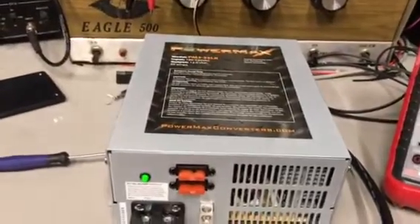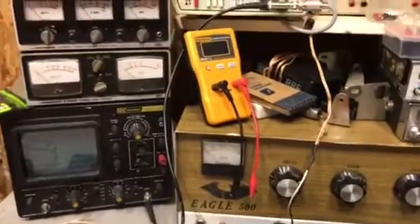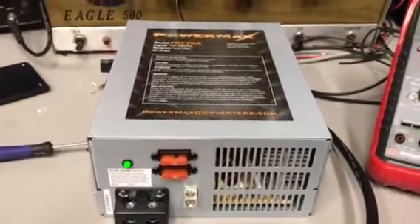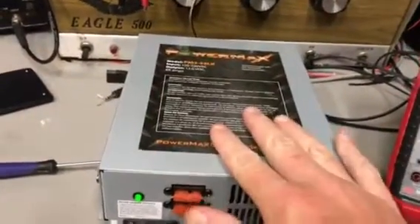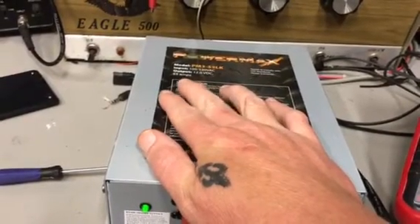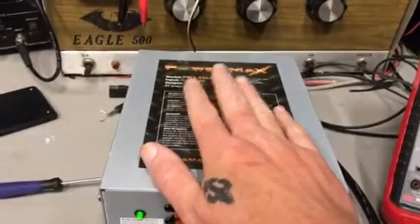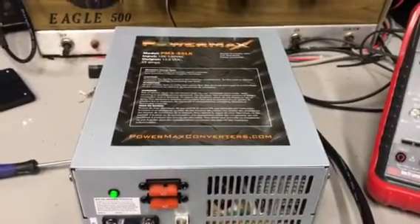Hello guys, this is 355 in the Bluegrass, we're back again in the Bluegrass CB shop just kind of chilling. What I'm doing right now is I bought this power supply — I bought it thinking it was gonna be a hundred amp supply and it wasn't. It was a 50-55 amp supply. I didn't read the fine print, but I like it and I think I'm gonna keep it.